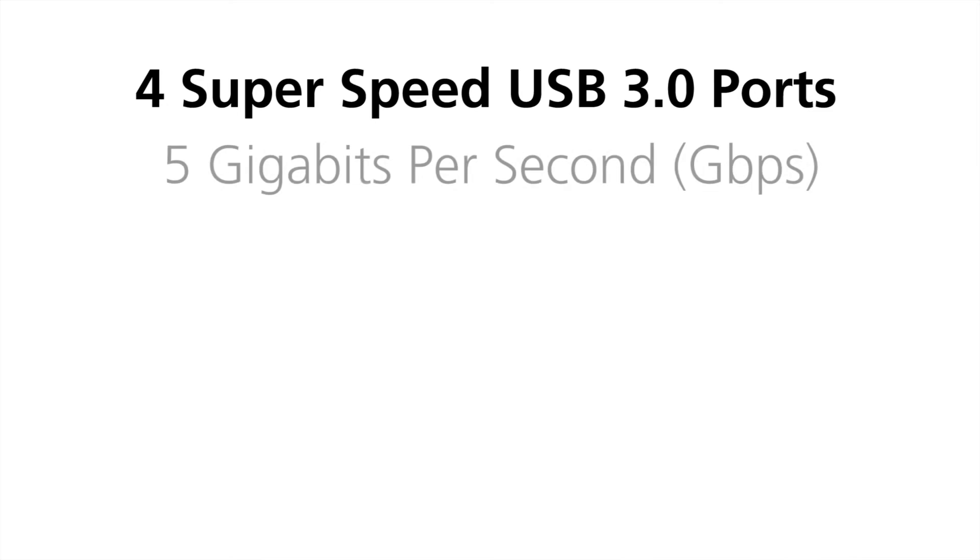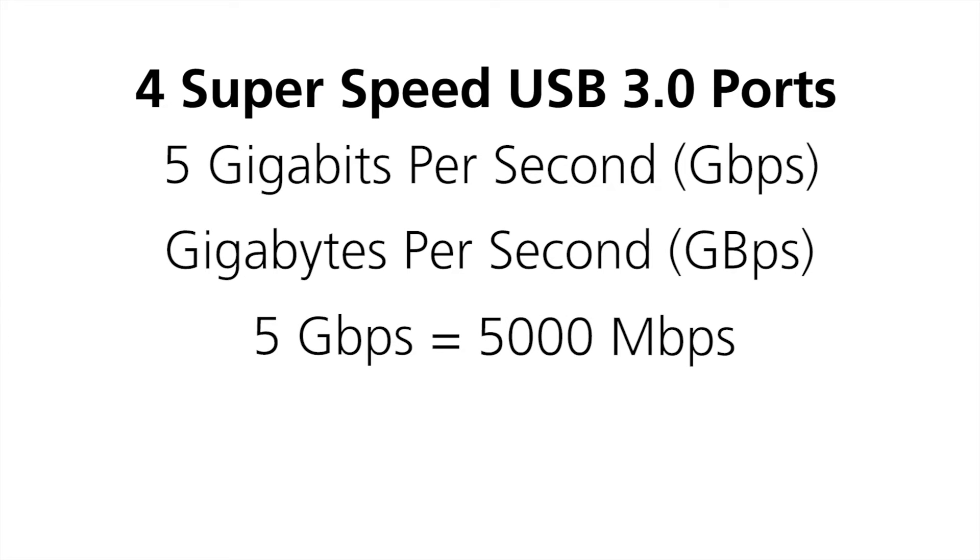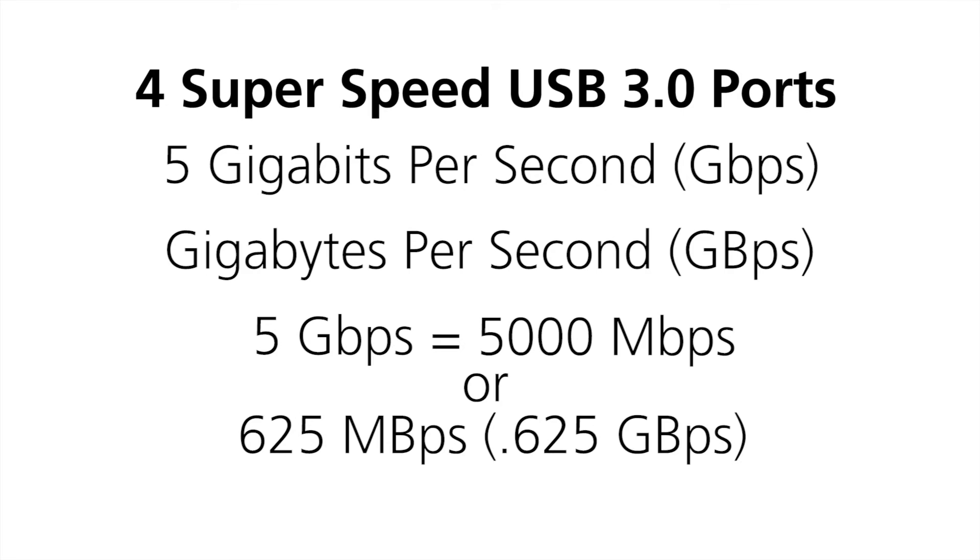The hub boasts four SuperSpeed USB 3.0 ports with a transfer rate of 5 gigabits per second — not to be confused with gigabytes per second. 5 gigabits per second equals 5,000 megabits per second, or 625 megabytes per second, or 0.625 gigabytes per second. This is actually 10 times faster than USB 2.0 and is the maximum speed allowed with USB 3.0.